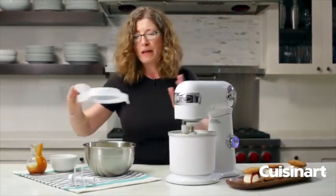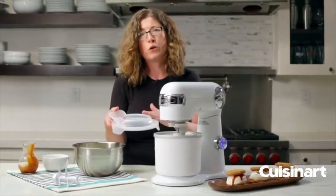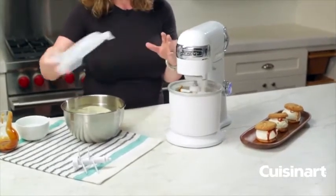I forgot to mention — because I wanted you to be able to see into the mixing bowl today — this is your splash guard. This goes on top of your bowl, and you can also add ingredients through here when you're making your ice cream.